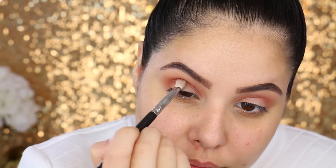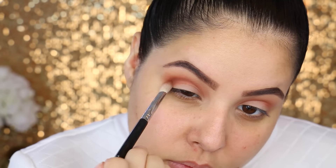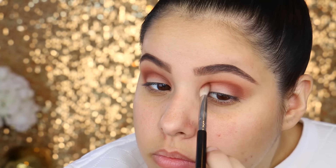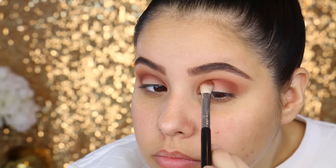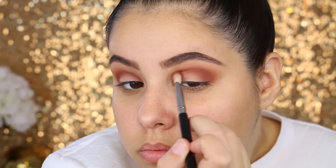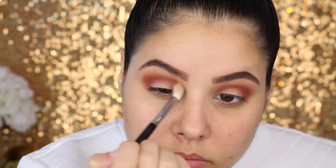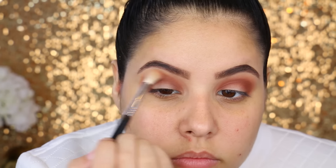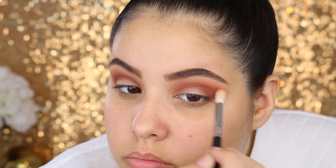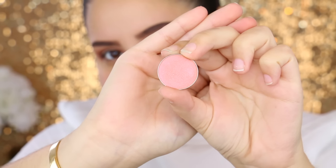Then I'm going to go in with Coco Bear. This is another eyeshadow that was reformulated — it's a beautiful kind of brown with some red undertones, really similar to MAC's Brown Script. I'm going to take this from inner corner to outer corner in the crease, concentrating that color and then blending it upwards. I used a Sigma E25, and then I'm going to go back in with the Morocco brush and blend both colors together.